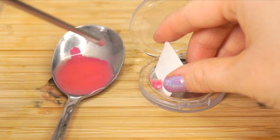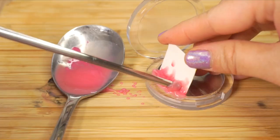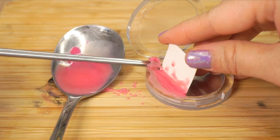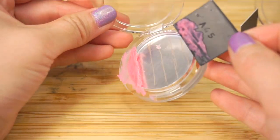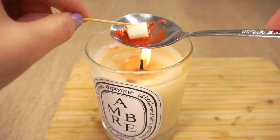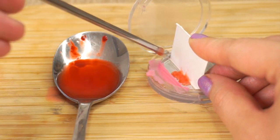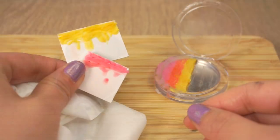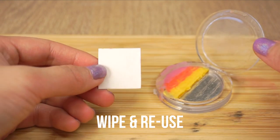Hold your card divider into place and use a pointy tool to transfer the balm mixture over. I used a chopstick, but a tiny spoon handle or a knife tip should also work. By the time you finish, the balm should already be quite solid, so you can simply remove the card and move on to the next color. Be careful not to get the orange into the pink — try dropping the orange balm closer to the card so that the mixture can flow naturally until it reaches the pink. Once you reach the middle, you can simply wipe off the card dividers and reuse them for the other side.